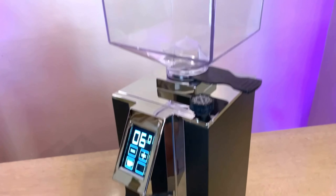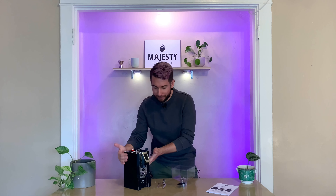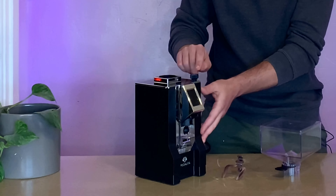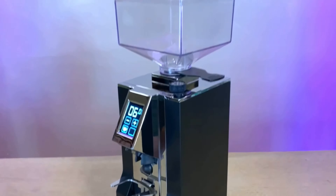Right off the bat, this machine is beautiful. Look at this LED display. We've got a beautiful stainless steel finish on top, and the stepless burr adjustments. It's a 55mm flat hardened steel burr grinder, and it's pretty low retention, which is very impressive. Really heavy build quality, and what they've packed in here is near-silent grinding technology. This machine can do anything from French press all the way to espresso, and even Turkish coffee.